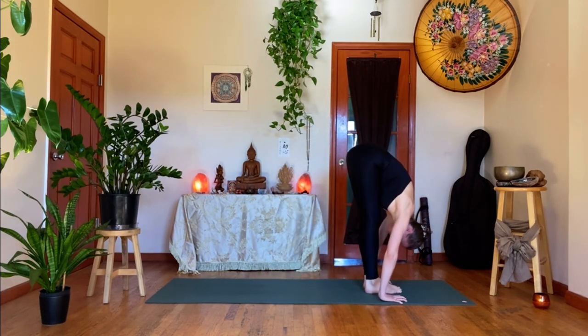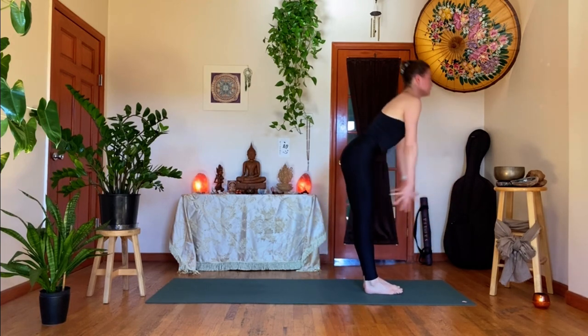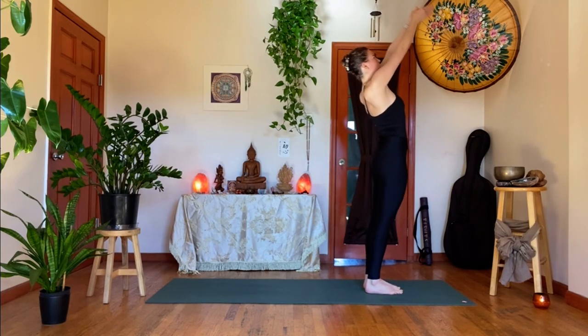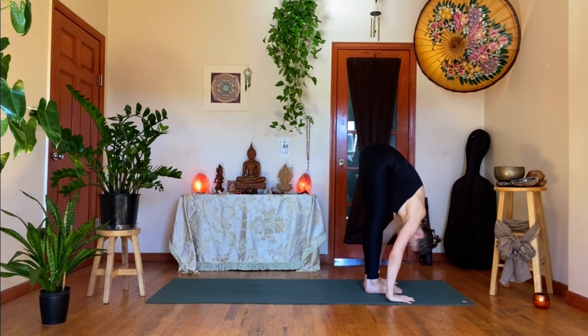Inhale, come all the way up — Urdhva Hastasana. Exhale, hands to the heart. Second side. Inhale, arms sweep up — full breath in. Exhale, take it over your legs, forward fold. Inhale, a halfway lift. Exhale, right foot steps back — low lunge. Find tented fingers, fist, or blocks. Inhale, look forward, drive to the right heel.